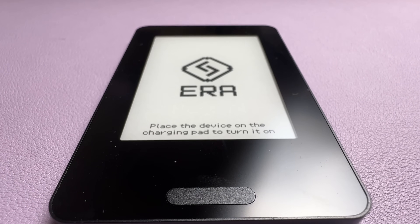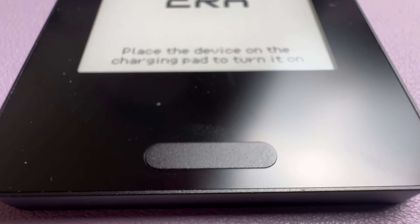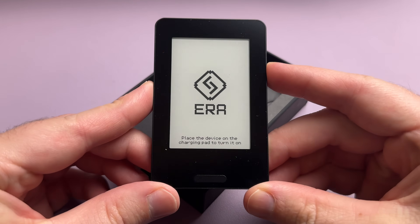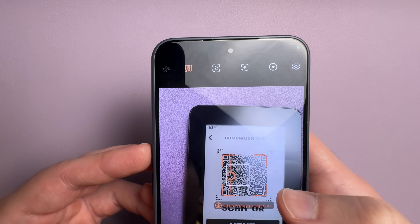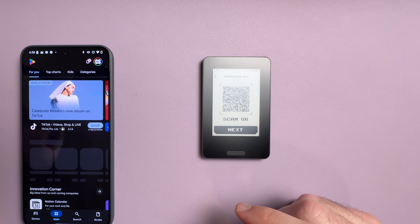In terms of usability, Aero is like a mix of Tangem and Keystone with a touch of Ngrave. To turn on Aero for the first time, you have to place it on the wireless charger and wait a few seconds. This is because it's shipped in battery storage mode to keep the battery healthy for as long as possible. So placing it on the charger wakes it up from this mode. From there, press start, scan the QR code, download the Aero mobile app on your iOS or Android phone, and it will begin a series of updates.